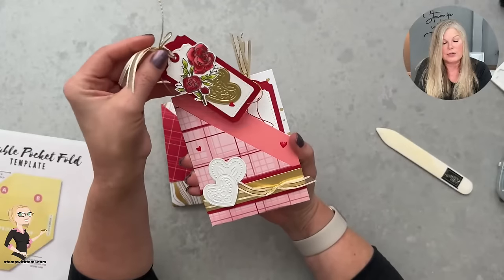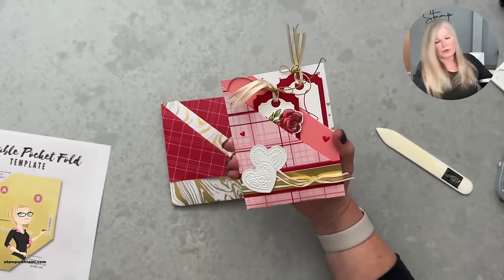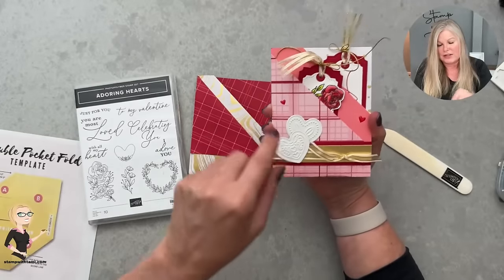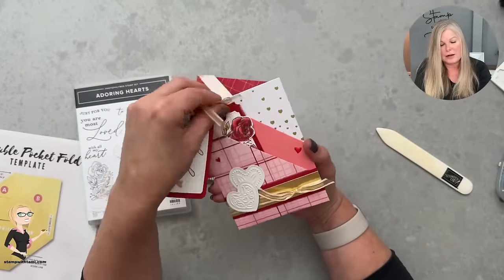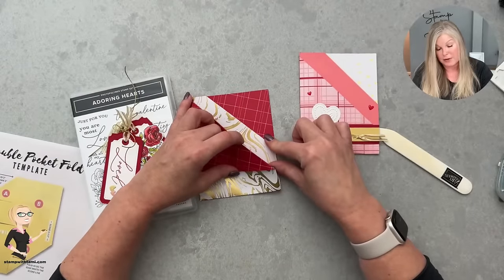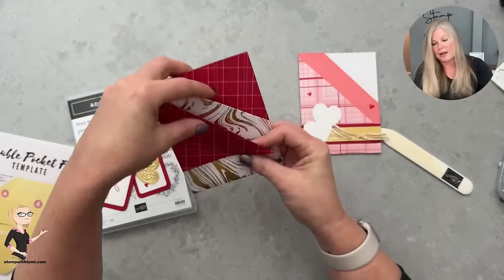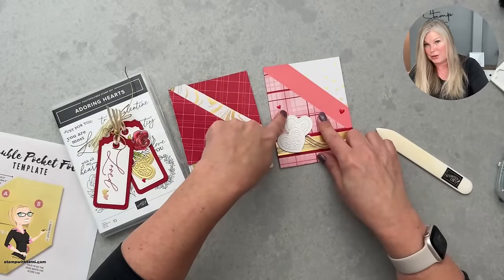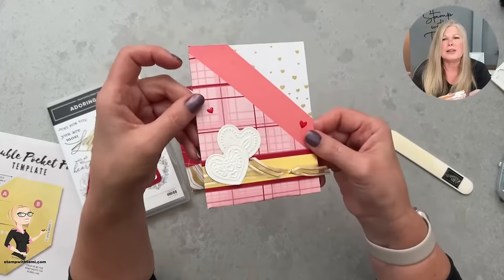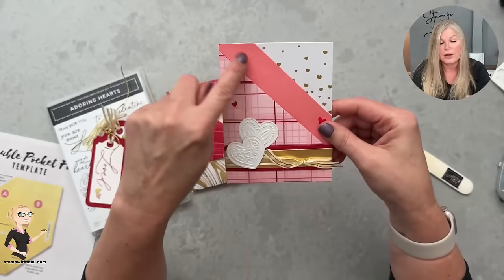Here's a completed one done traditionally — I used the tailored tags and the adoring hearts with the coordinating die set. I was thinking Valentine's Day — it's the same series of designer series paper so you can see the contrast. On this middle panel I took a one-and-a-half inch strip, attached it here, and cut off either side so there are three different colors. I folded one underneath because I liked the way it looked.